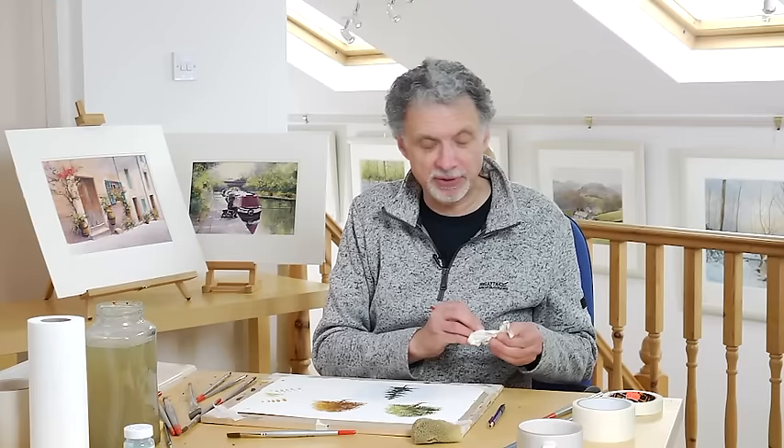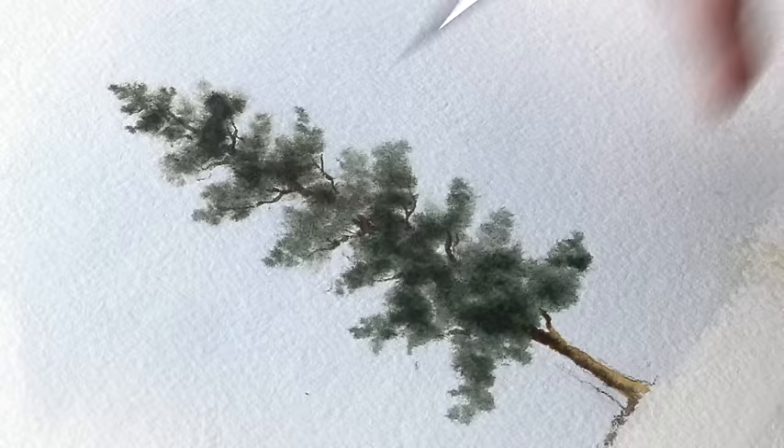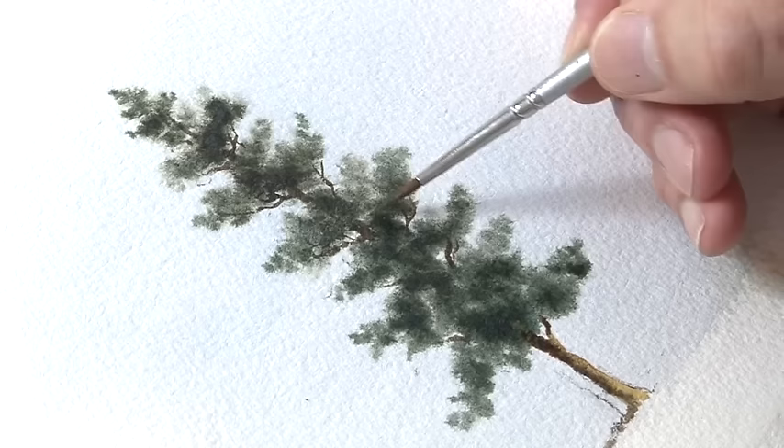Sometimes if the branches and trunks look like they've been added on — like they're in front — you need to go back to the dark green and do a little bit of work to dissolve them into the foliage. So that's a fir tree or a spruce.